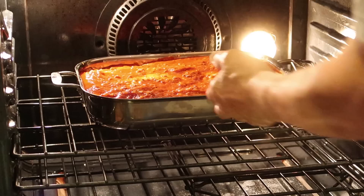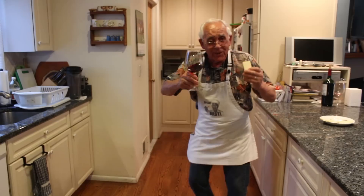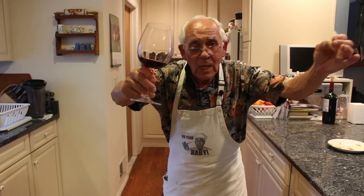Now the lasagna is in the oven. You think I have to wait one hour and ten minutes doing nothing? Forget about it! I got my wine and some cheese. I can even dance a little bit — I love cheese and I like the wine. Salute e cin cin to everybody!